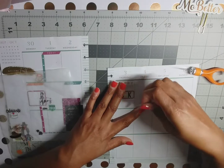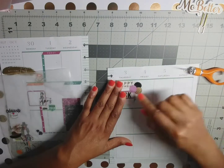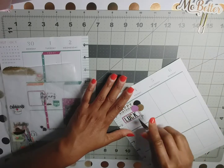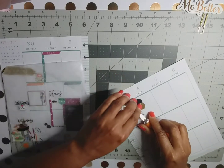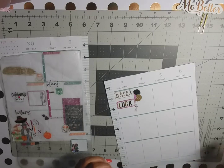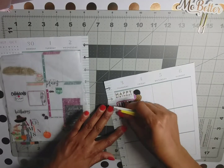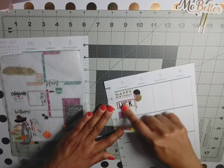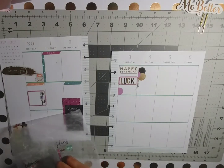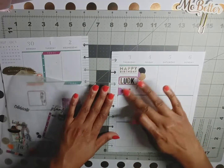I may have to end up trimming the balloon — it doesn't look right. I'll get another sticker; that's why I like having two books. And boom, it looks right! I also got this little cake out of the dates and holidays book and put that there.